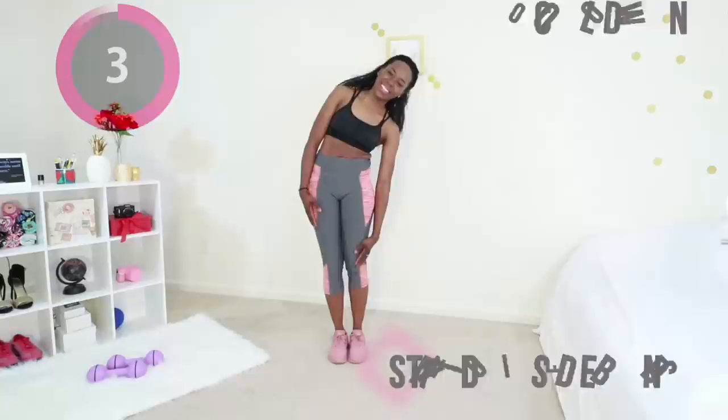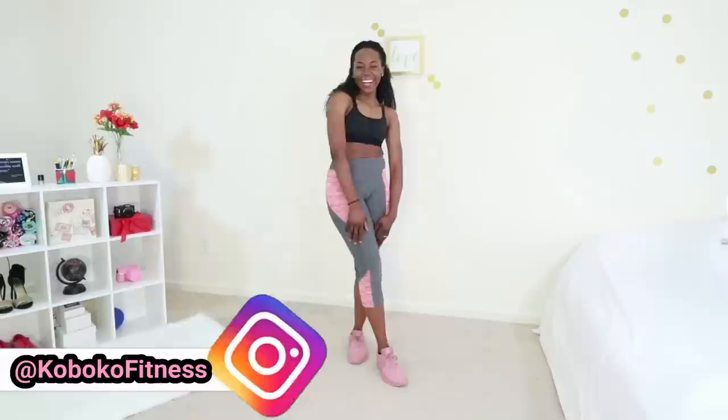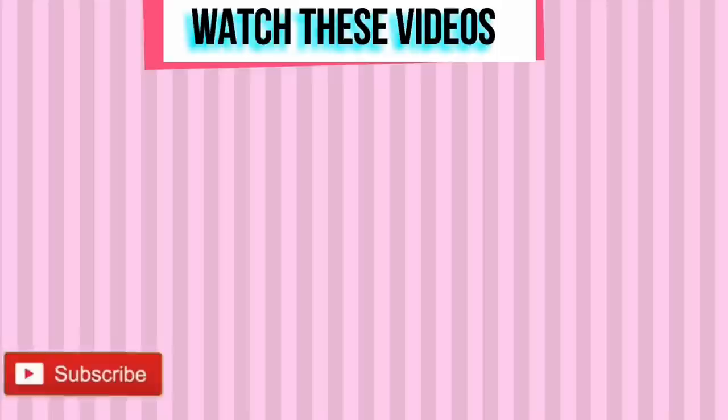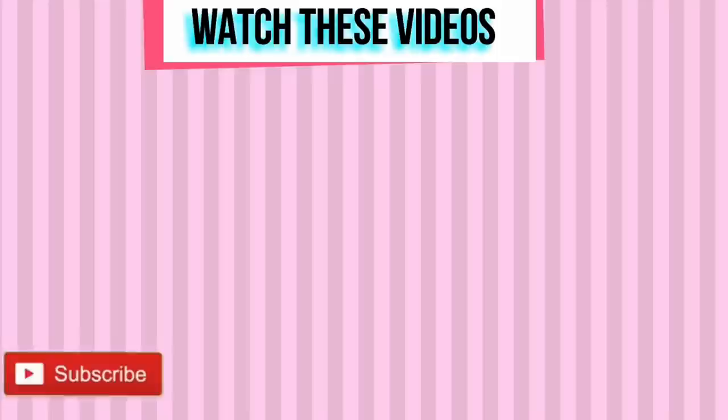Breathe. You did it — that's the end! Thank you so much for working out with me today. Subscribe to my YouTube channel if you haven't done so already. I'll see you in my next workout video.